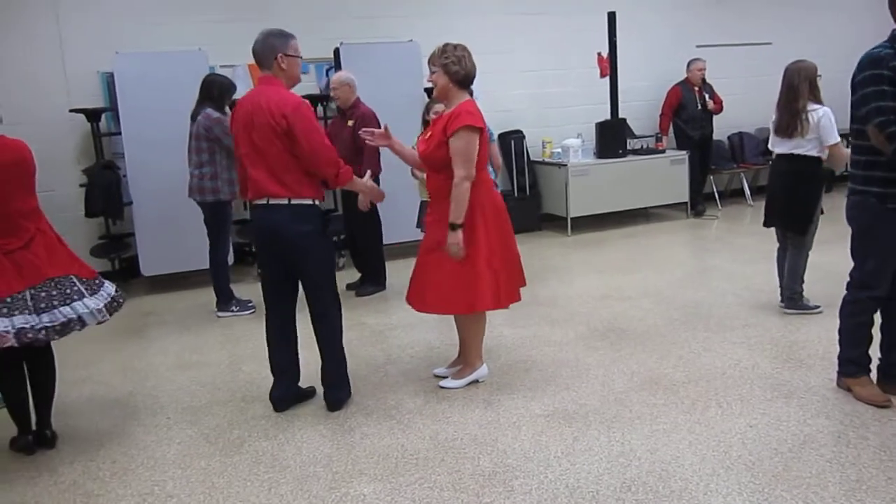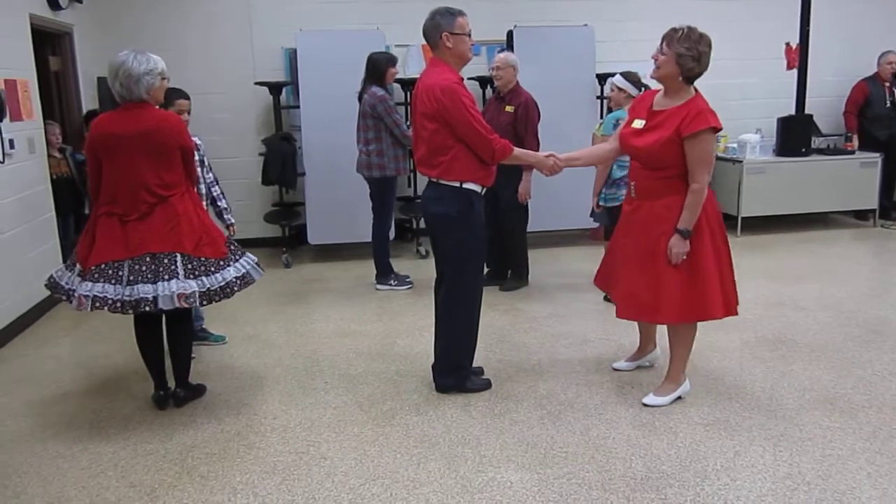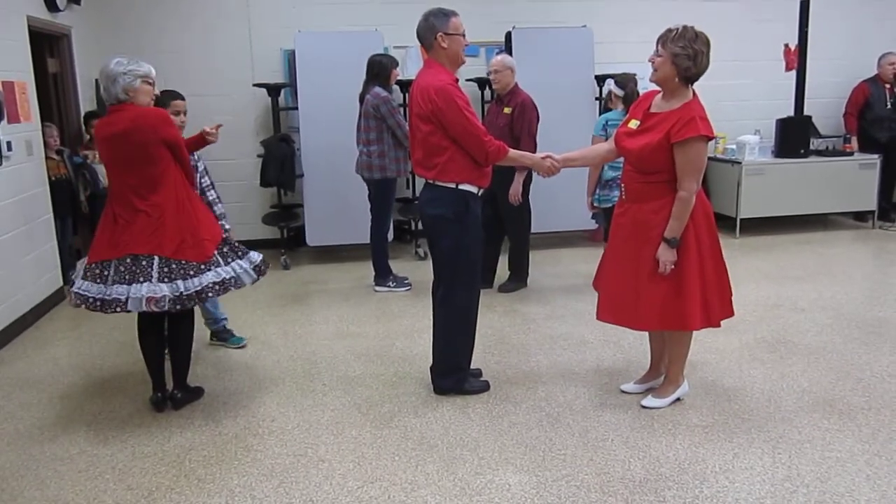With your partner, shake right hands — you don't shake hands, just hold hands with them. If you look past your partner, you'll see somebody's back, and you'll notice that somebody has their right hand.